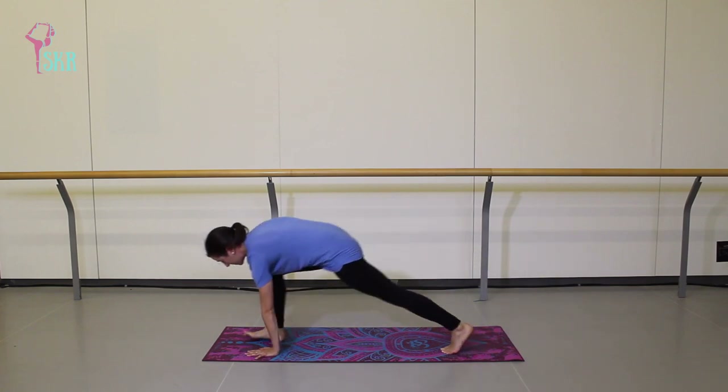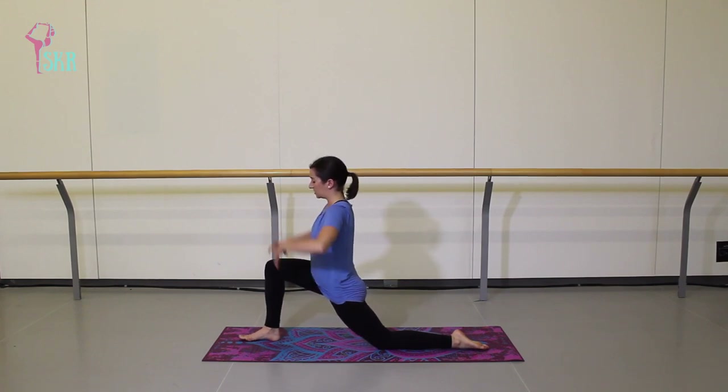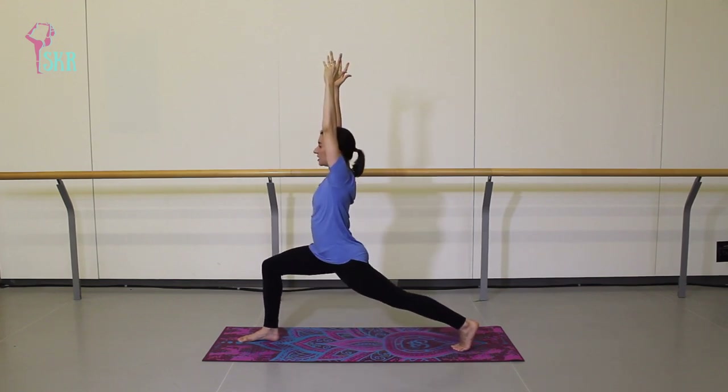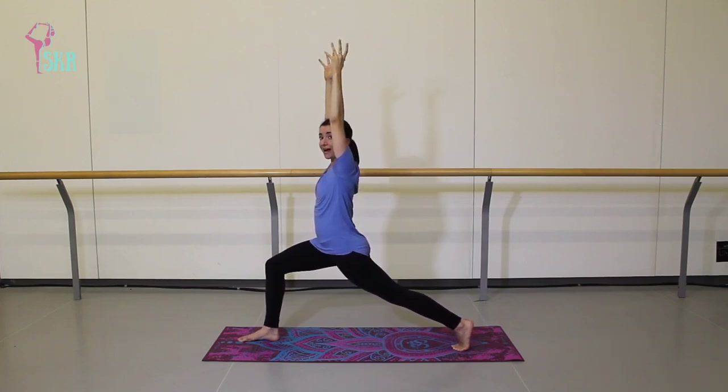On the exhale, swing that foot forward, step it in between the palms, and drop the back knee — coming up to a low lunge. Feel your core engaged, knee right over top of your ankle, arms reaching up overhead right beside your ears, nice and tall, feeling that stretch to the front of your left hip flexor. In ballet, we want really long hips and don't want to grip through the hip flexors at all. Trying to find length through this stretch. From here, keep the arms as they are, tuck your back toes, and lift yourself up to a high lunge — right away feel that core nice and strong, reaching out through that back heel.